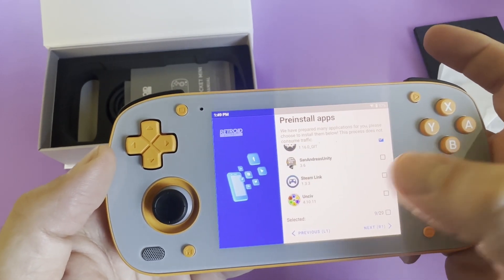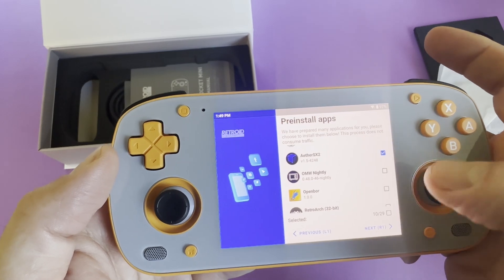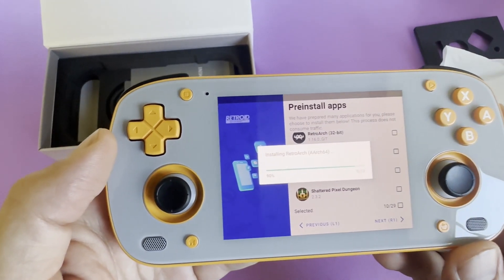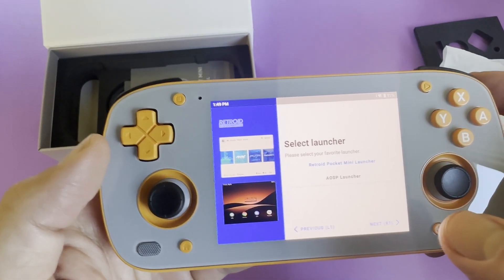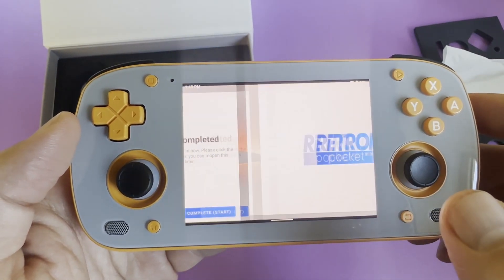In the future we may do a more comprehensive setup guide with apps from the internet, but for now let's concentrate on the out-of-box experience. The apps will take just a few moments to install. Next, select if you want the device to start with the Retroid launcher or an Android phone-like experience. Since we are trying out Retroid's preferred out-of-box experience, we are going to go with the Retroid launcher today.